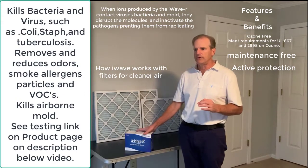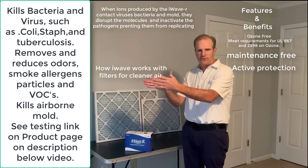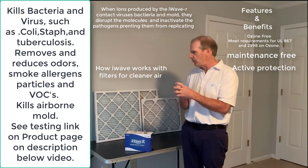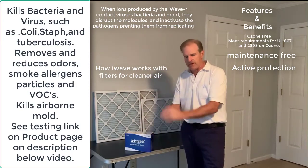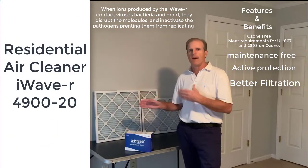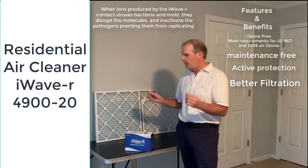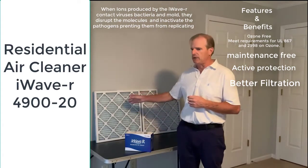Another thing the ionization does is it makes particles in the living space draw together. This makes them either so big that they fall out of the air so you don't breathe them, or big enough to be filtered by the air filter. A very tiny particle might not be filtered by an air filter, but as those particles draw together, they're large enough to be captured.